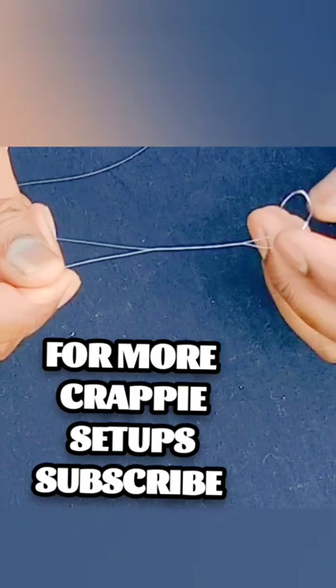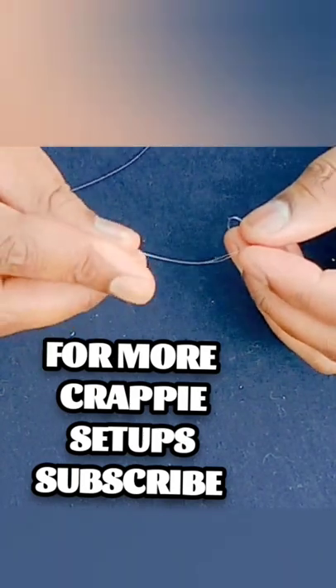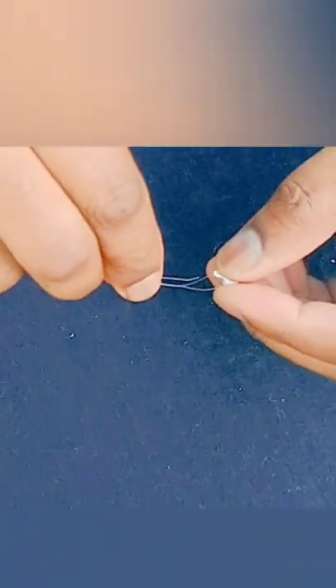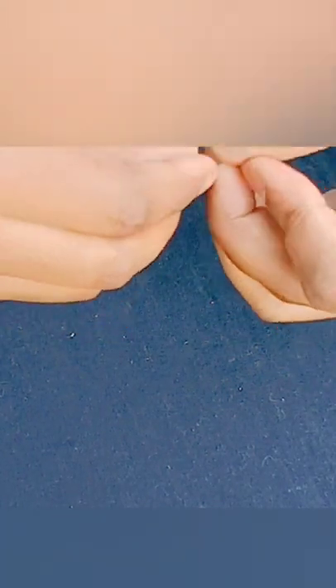I twist it around — three, four — try to do it like six times. Maybe that might be a little bit more. If you can see that little hole right there, you stick it through here, stick the tag end through, and then when it comes out, you're going to bring it back through.